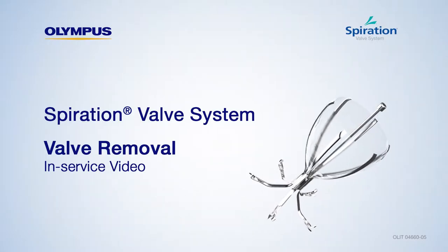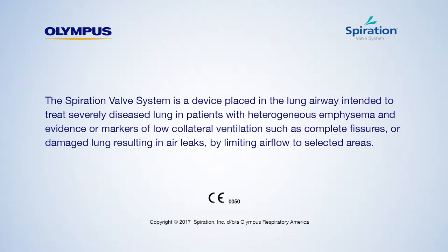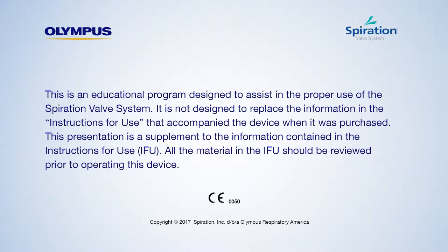Welcome to the Spiration Valve System valve removal in-service. Today we will review the proper steps for removing the Spiration Valve. It is recommended that valves should be removed through an endotracheal tube or other intubation system that facilitates access to the airways.